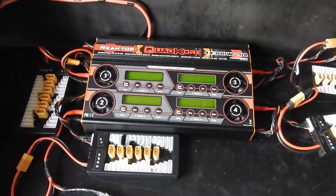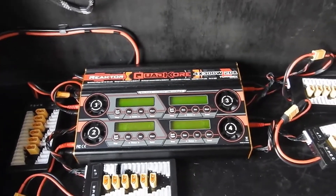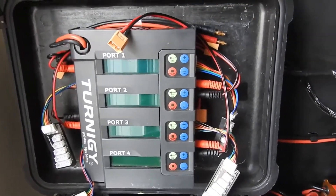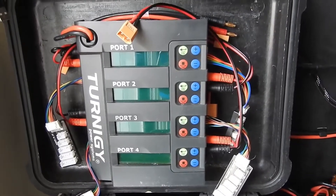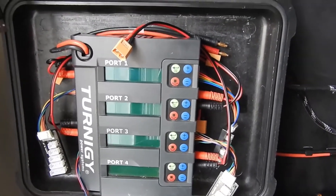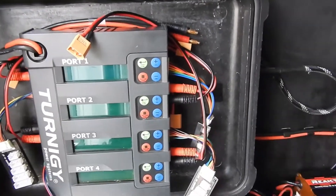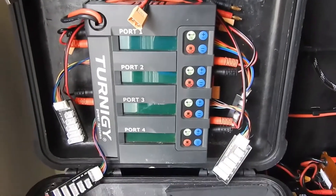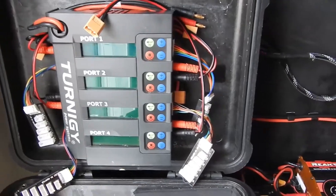So this is my charging setup. Initially when I joined the hobby I was using a cheap charger for airsoft lipos. This is a 50 watt per channel, 4 channel lipo charger and when you only have about 5 batteries it's fine — you can charge at more or less 2C on a 1300 quite happily — but as you start to build up your batteries and fly more, it's a real pain spending all day charging.